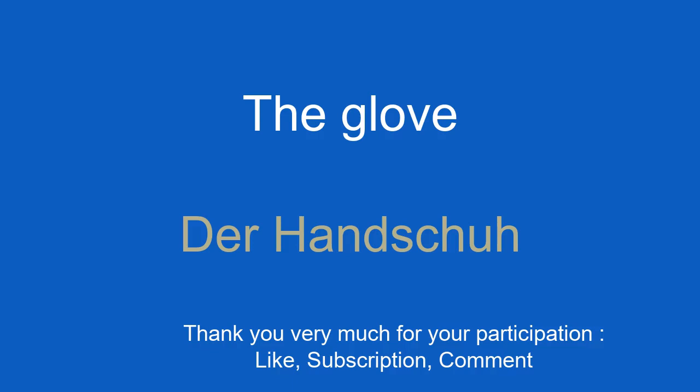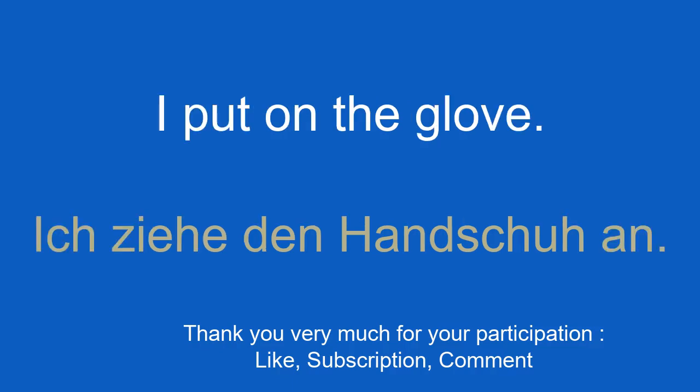The glove. Der Handschuh. I put on the glove. Ich ziehe den Handschuh an.